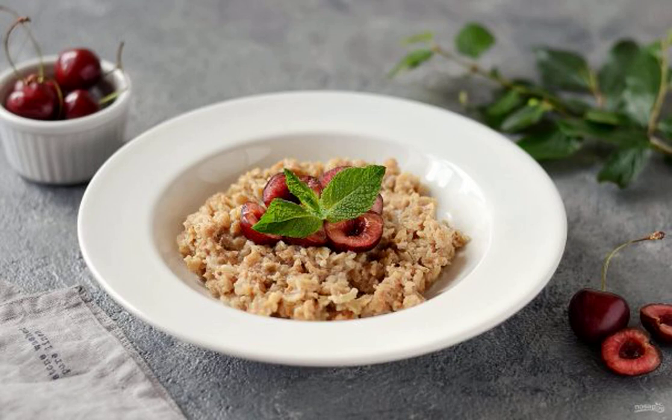We prepare porridge from five cereals. The more diverse our food is, the more useful it is. Porridge from several types of cereals is a great option for breakfast. The dish will help to diversify the everyday menu.